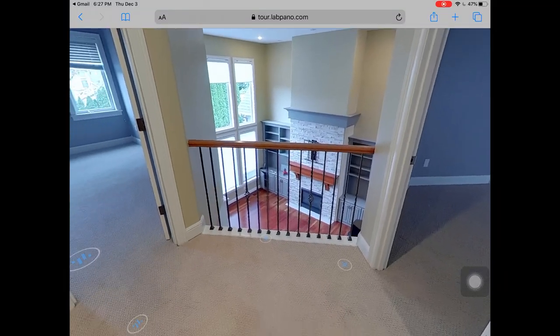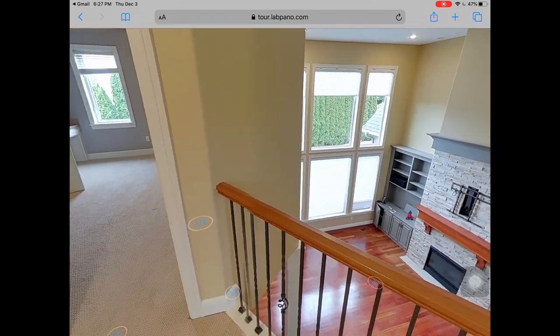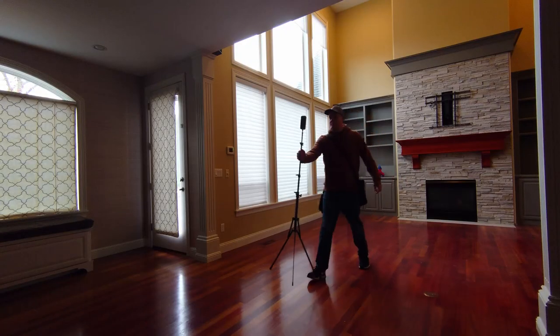Another major improvement on this camera is that it has internal GPS, so you get very precise, pinpoint accuracy. They also have their own proprietary virtual tour software called Pilot Tour. That software has something called a V-Slam algorithm — it automatically generates a virtual tour for you. You can control the camera with the phone app.